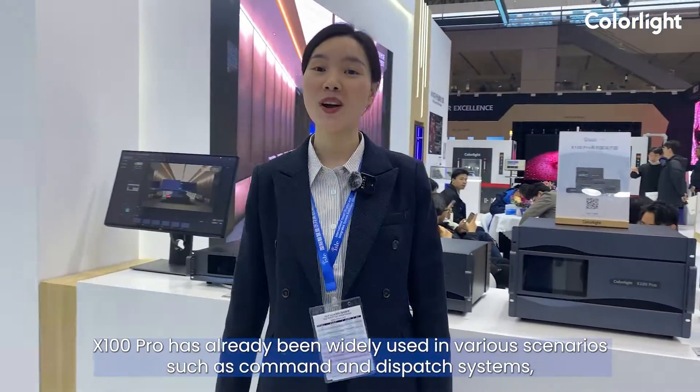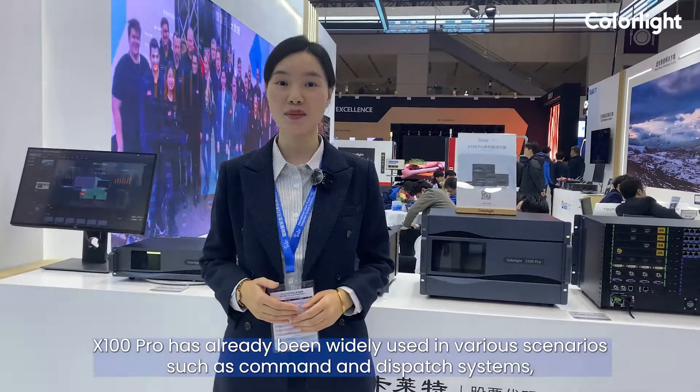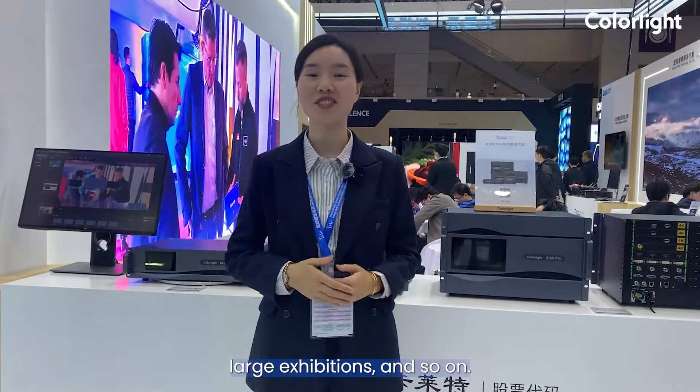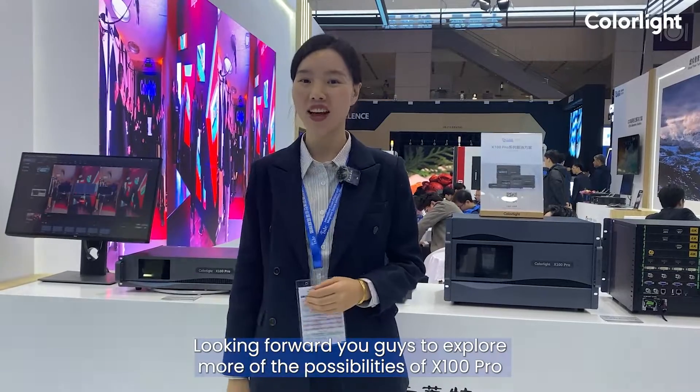X100 Pro has already been widely used in various scenarios, such as command and dispatch systems, visualization data centers, broadcasting and television centers, large exhibitions, and more. I'm looking forward to you exploring more of the possibilities of X100 Pro.